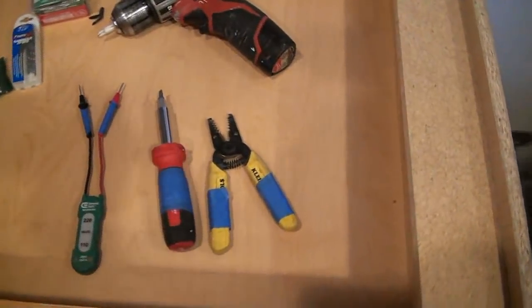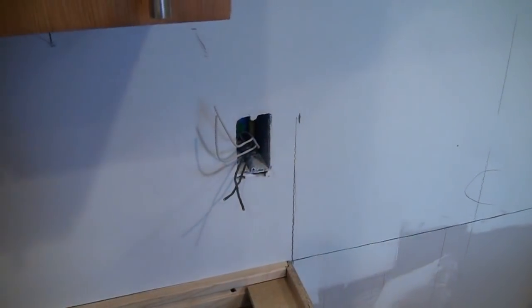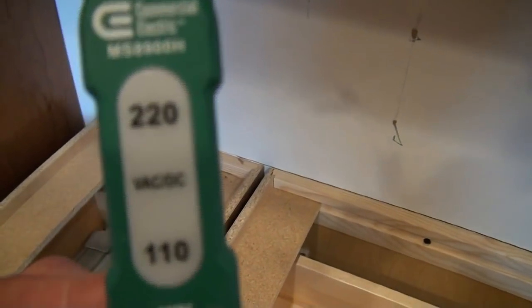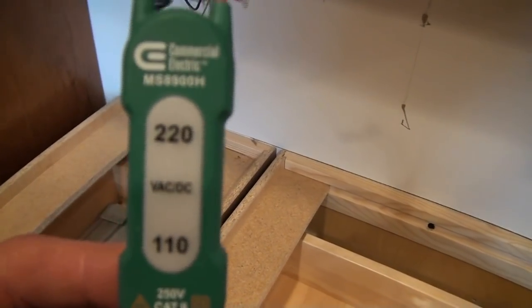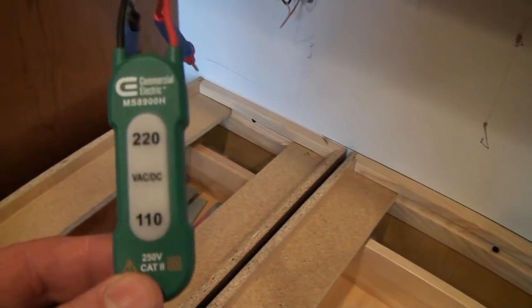Alright guys, we're getting ready to device out our kitchen outlets. Devicing out just means we're going to put the devices on - the outlets, the GFI outlets, and regular receptacles as well. I wanted to show you the tools we're going to use. We've got a simple voltage tester, and the reason we're using this is we don't know if these wires are hot or not. The breaker's on, the breaker's off - we can always test with the voltage tester. If the little light comes on, it tells us we've got juice on those wires and we need to turn the breaker off. You do not want to be wiring up your outlets while the breaker's on.